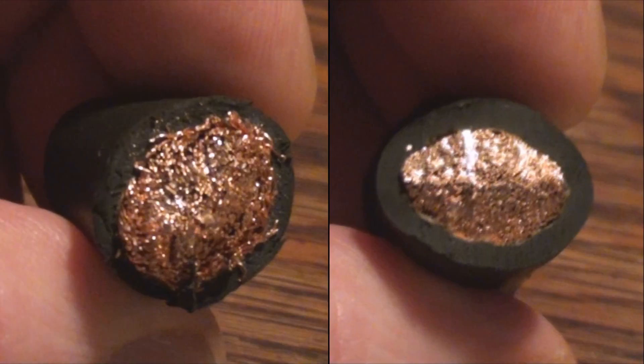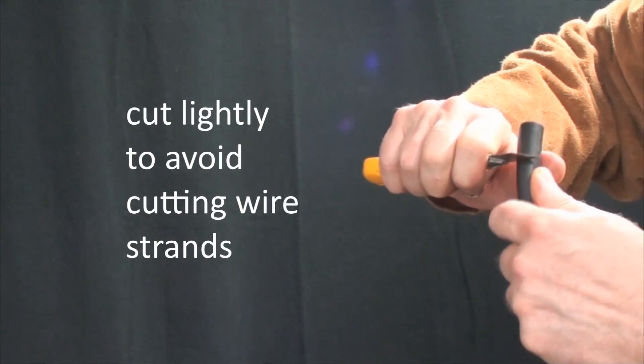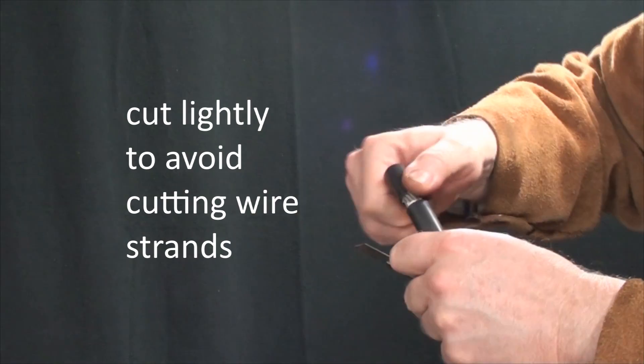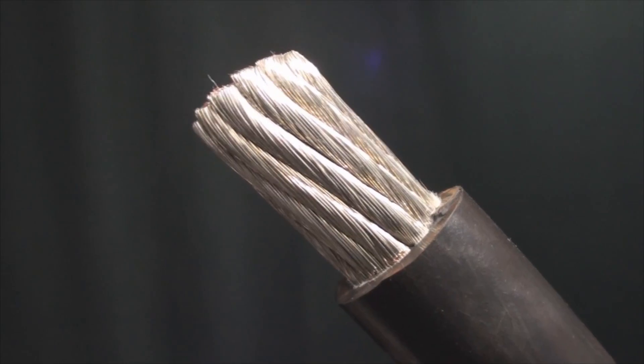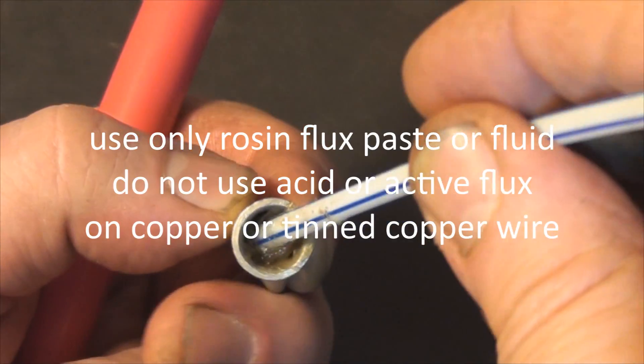Chewing through the cable like this makes the end a mess that's difficult to work with. The solder and flux used for copper pipes and or sheet metal work is much too corrosive for wire.